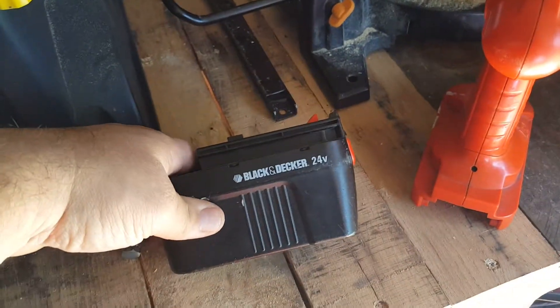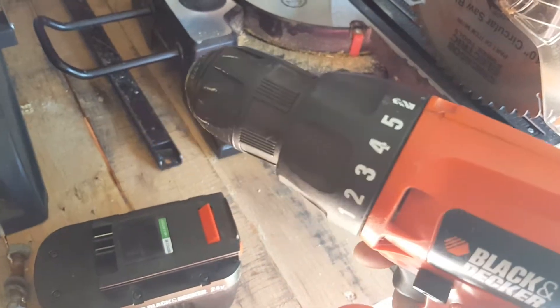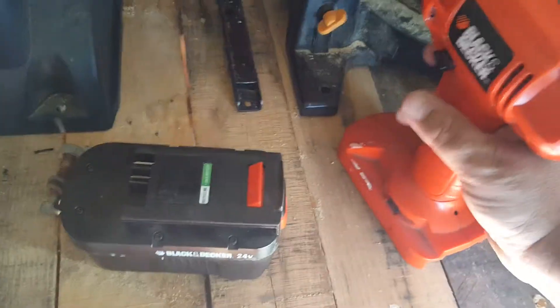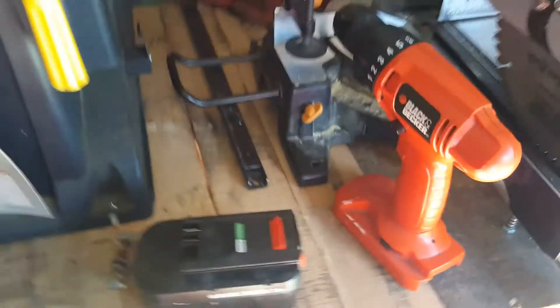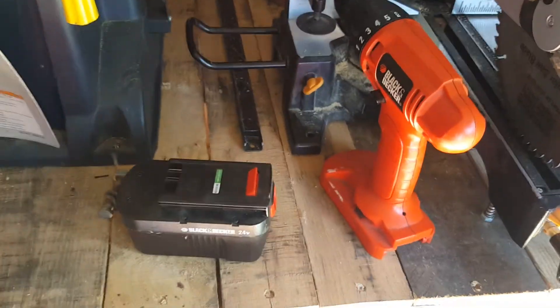24 volt Black & Decker. If I buy one, those batteries are like around 50 bucks, for some odd reason. The drill still works — it has a 6-speed clutch including drill. But I bought this thing over 10 years ago. They were on clearance at Target for like 20 bucks.